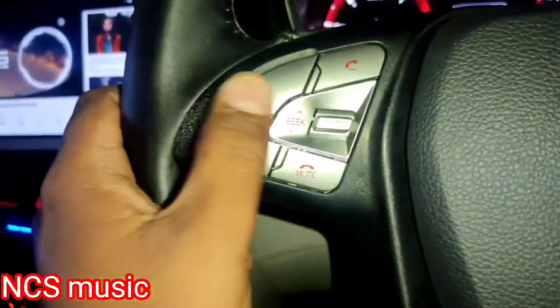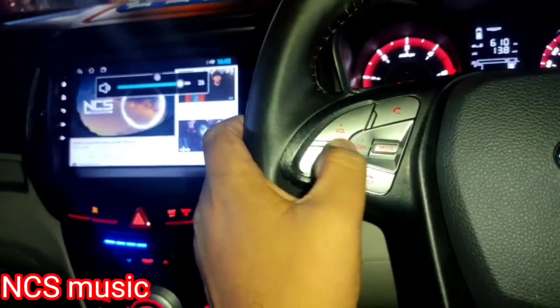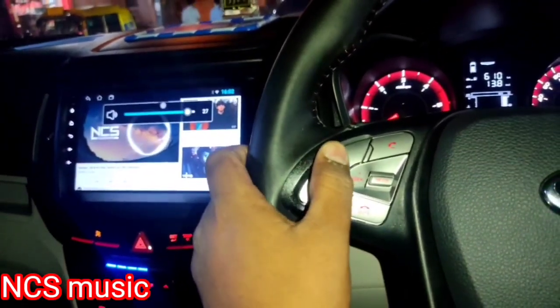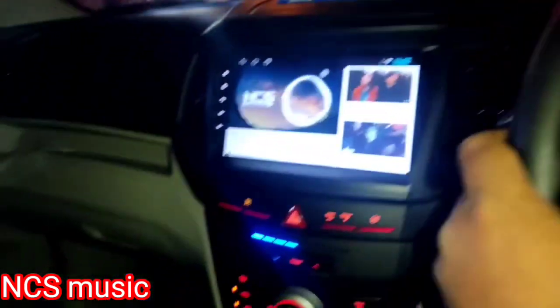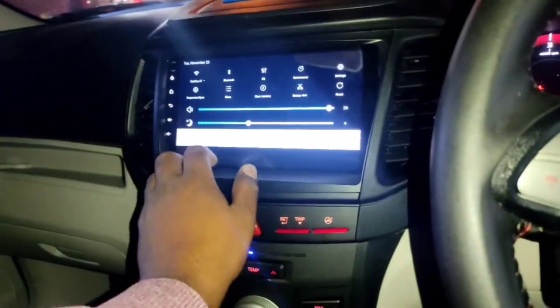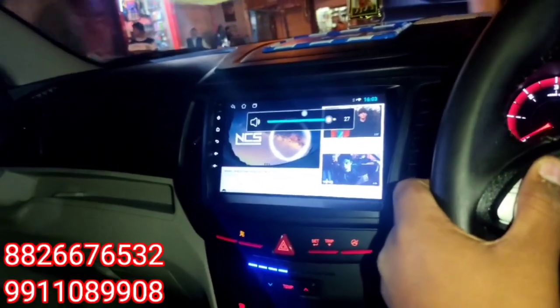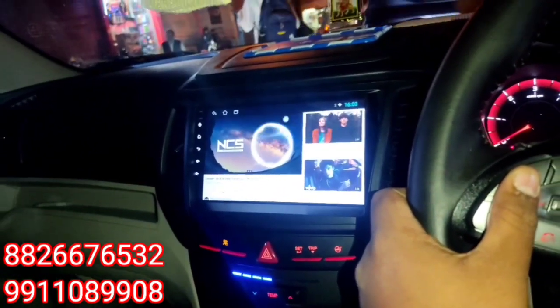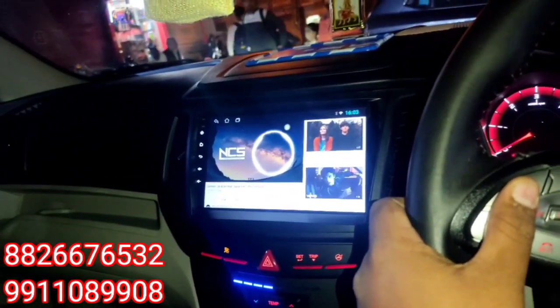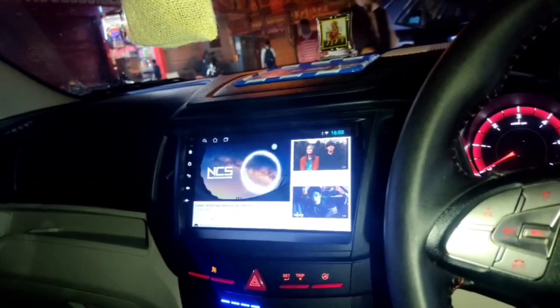We will now check the steering controls. Here is a demo of the sound system installed in the car — playing music through the speakers.